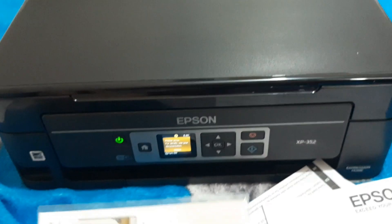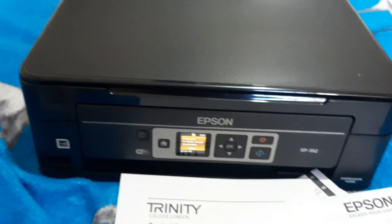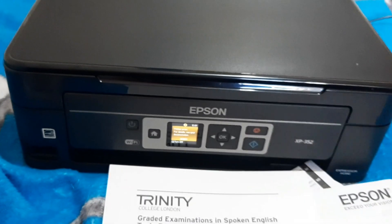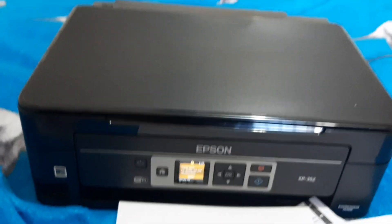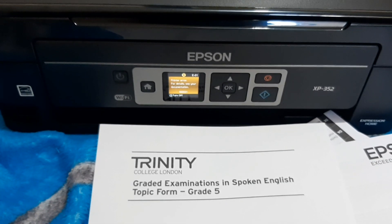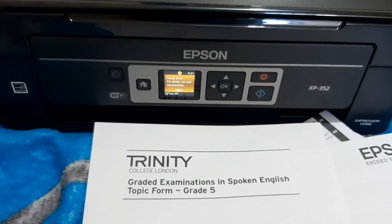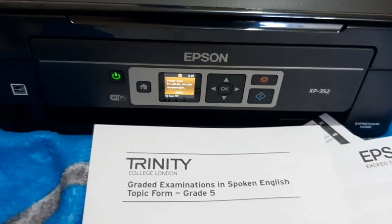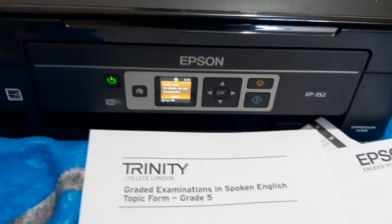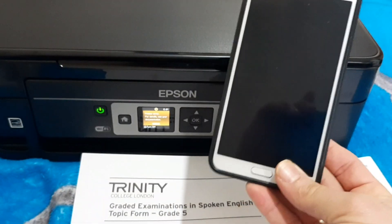I hope you enjoy it — good quality printing, cheap and good stuff. My channel's main purpose is showing good stuff at cheap prices. This is a wireless Wi-Fi printer — you can print from your tablet, iPhone, iPad, Android, or laptop. I printed from my old phone, a Samsung Galaxy Note 3.